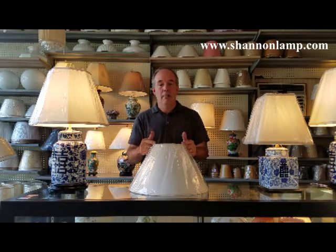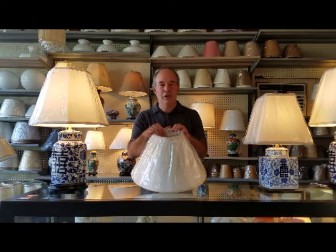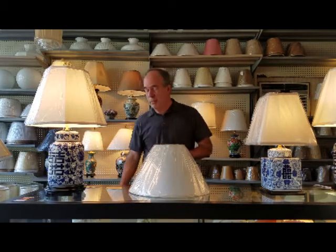Across the top, then across the bottom, down the slant, and lastly the amount of the recess of the fitter. It is quite common when you're replacing an old shade that it may be a little misshapen due to its age, so always try to reshape it back to its original shape in order to get accurate measurements.